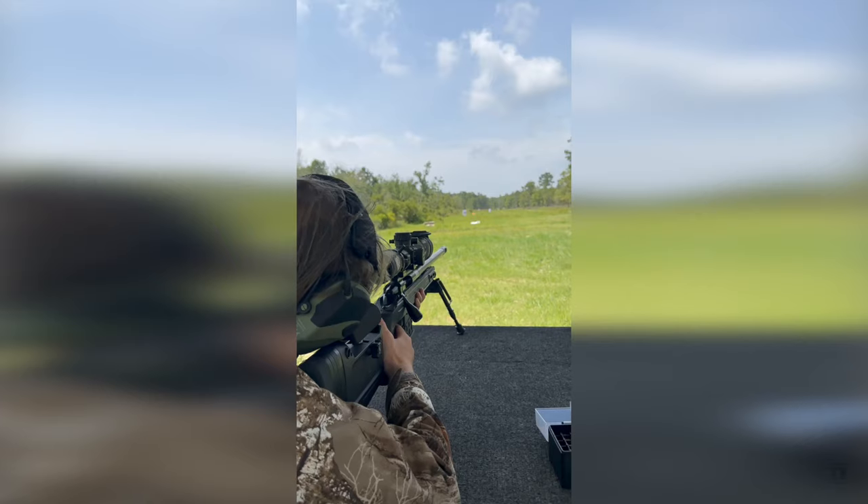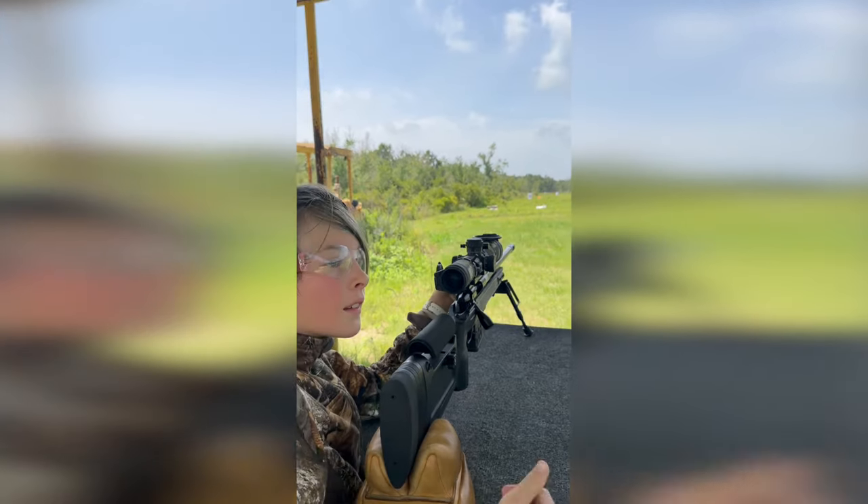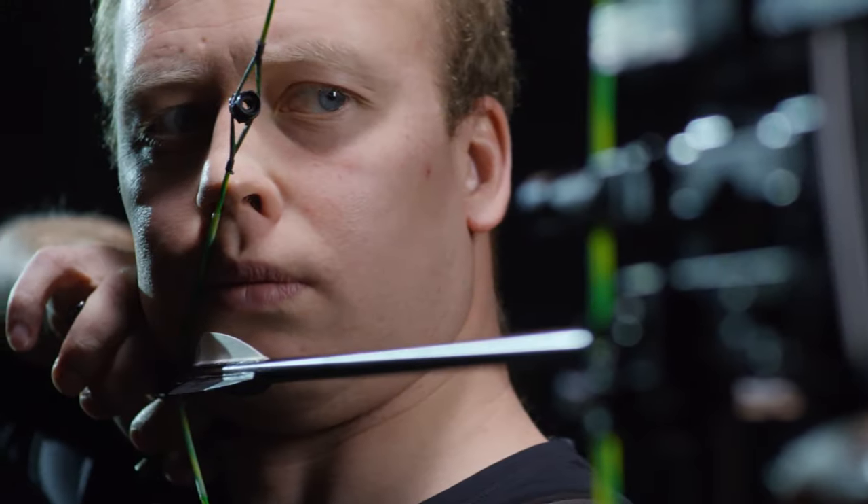I mentioned that I used it in both the live fire and CERT environments, but it is also designed to work with dry fire, airsoft, CO2, and simulated firearms. What kind of shooting do you do? It works with pistols, rifles, shotguns, and even archery.